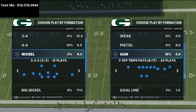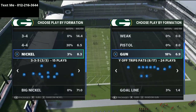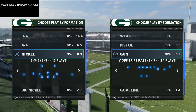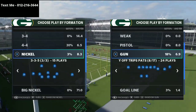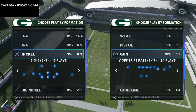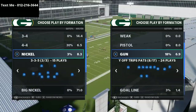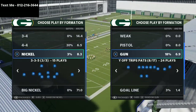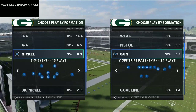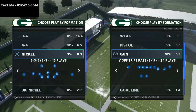In today's video I'm going to be breaking down a really good route combination that you can utilize from the Shotgun Why Off Trips Pats formation in the New England Patriots playbook in Madden 21. My name is Cody and I post four videos a day every single day on YouTube with Madden 21 tips, strategies, and concepts you can apply to your game. If you're interested in getting better, click that subscribe button in the bottom right corner.